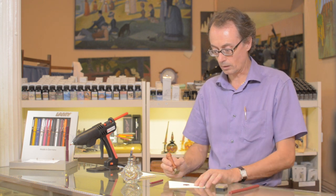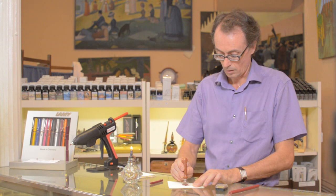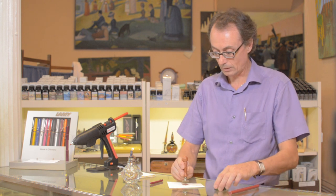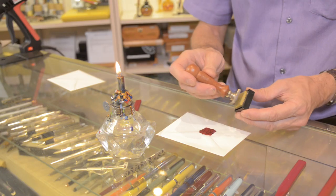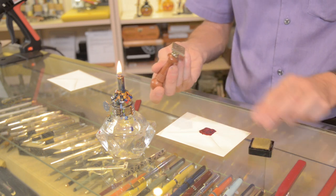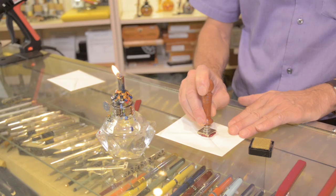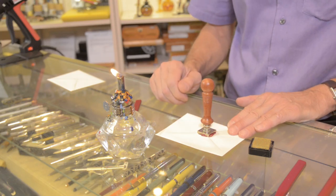We're going to wait about 8 seconds today. Because the wax is so thick, it could actually stick to the seal. So you can place the seal directly like that, or you can add a little gold, silver, copper — any color you want. This is going to give you a two-tone accent.